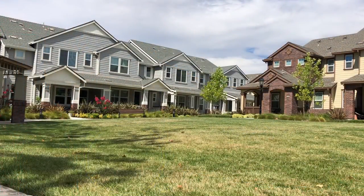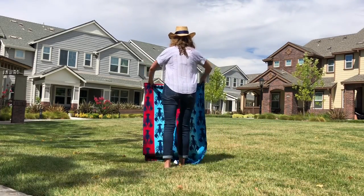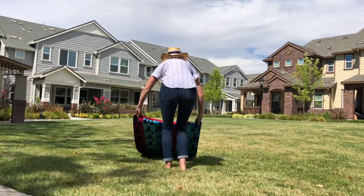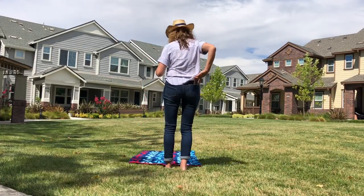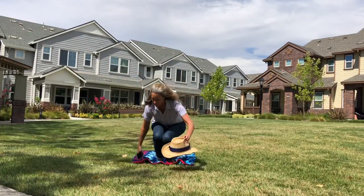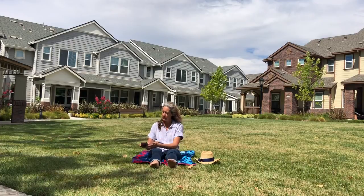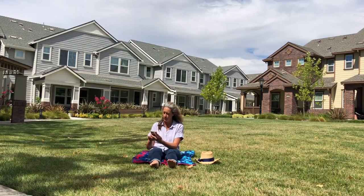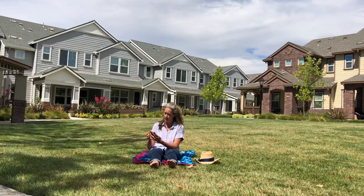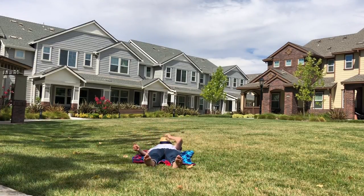I chose the courtyard in my community as a place to go earthing. It's nice because it's peaceful. There's a big grassy area where I can lay down. I got comfortable, set my timer for five minutes so I wouldn't have to worry about how much time had gone by, and then I laid down. I put my hat over my face so that I wouldn't get too much sun, and I began to notice my breath.